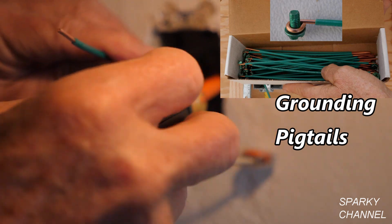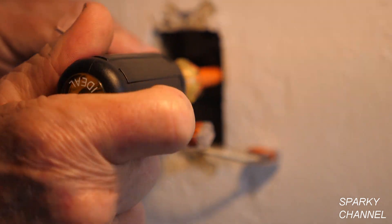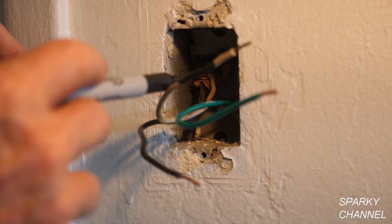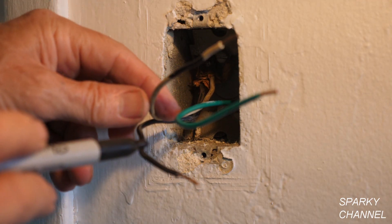Pull it out nice and straight. I'm going to take my grounding pigtail, put it in my newly tapped hole — that's down there good and tight.